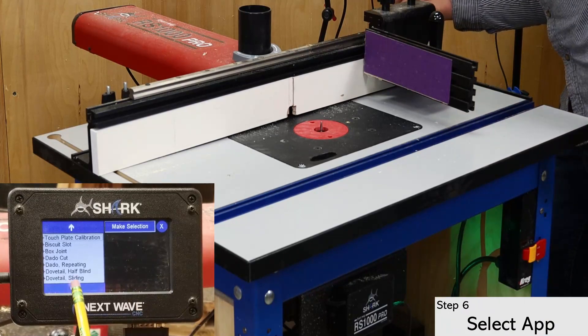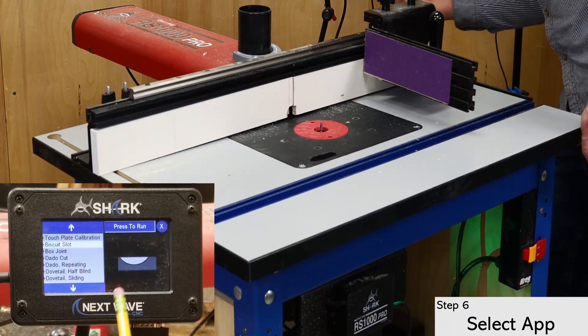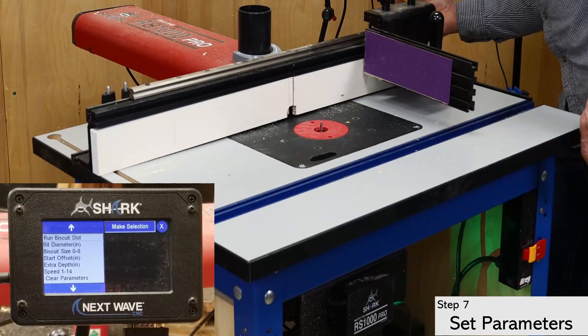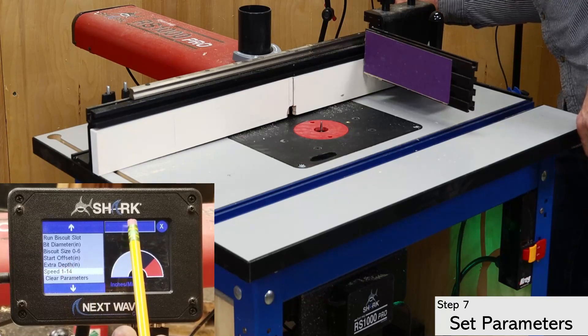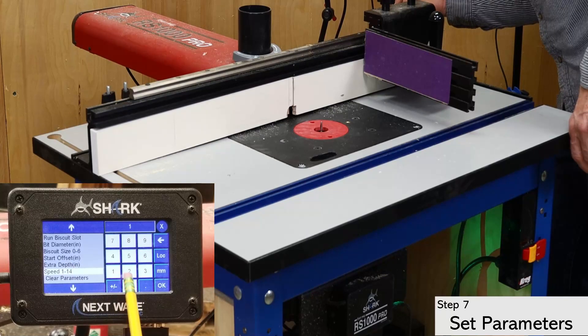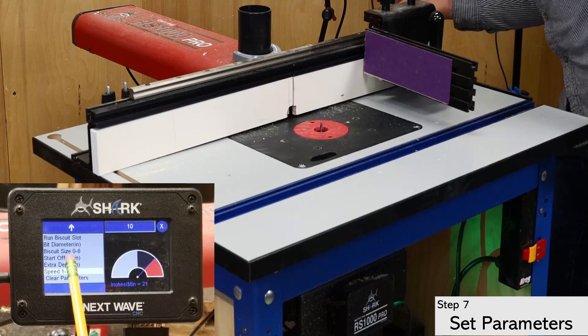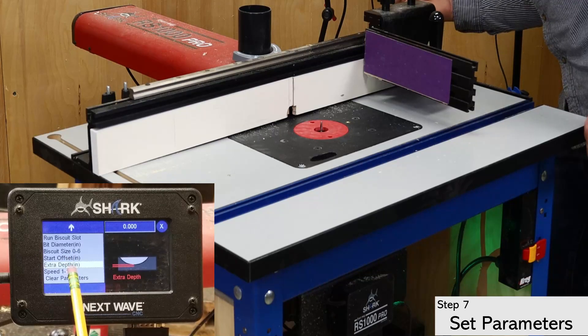Now return to the apps menu and select the biscuit app. Opening the app shows a list of parameters that must be set up. I like to start at the bottom and work my way up. The first one is the speed setting for the lift and the fence. I'm using lumber that is fairly soft, so 10 inches per minute should work fine. The extra depth setting is next — I start with this at zero since I can add some later if needed.